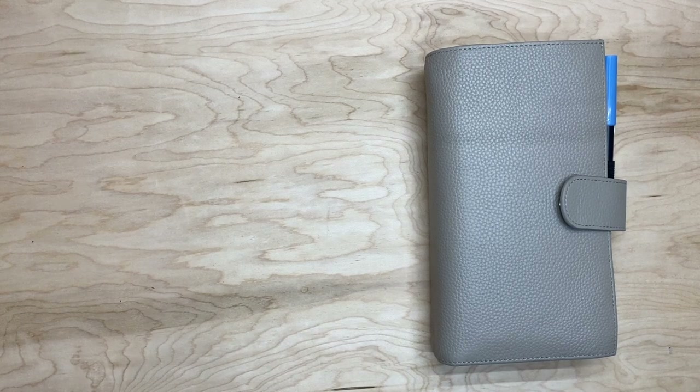Hello, everyone. Welcome back. It's Christina. I'm so glad you took the time to join me today. I am going to do a planner flip-through for you.